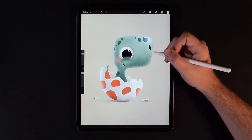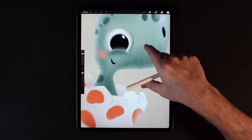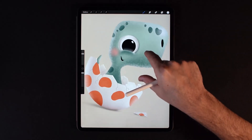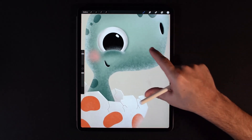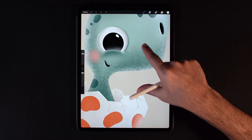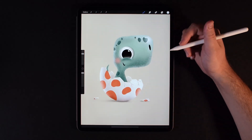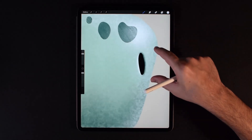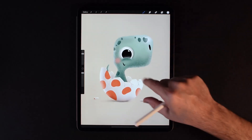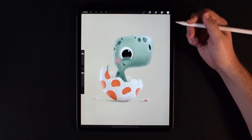The first one is pretty easy — most people know this is just the pinch to zoom in and out. You can also rotate your fingers to rotate the canvas. What you might not know is if you pinch really quick and let go, it will make the canvas fit on the screen 100%. So if you're zoomed all the way in and you want to go back to normal, you can just pinch. Or if you're zoomed all the way out, just pinch and let go and it'll reset everything.